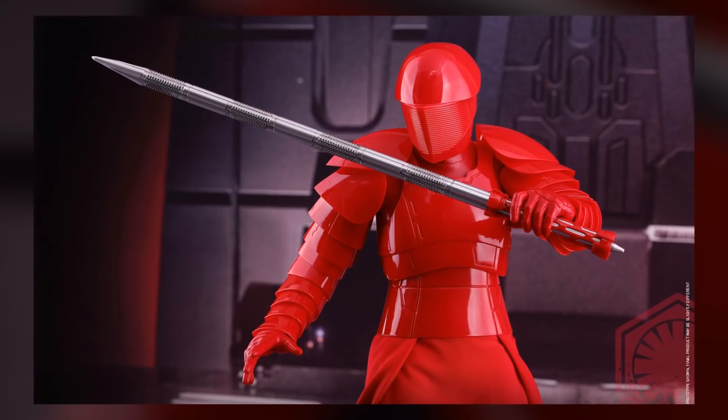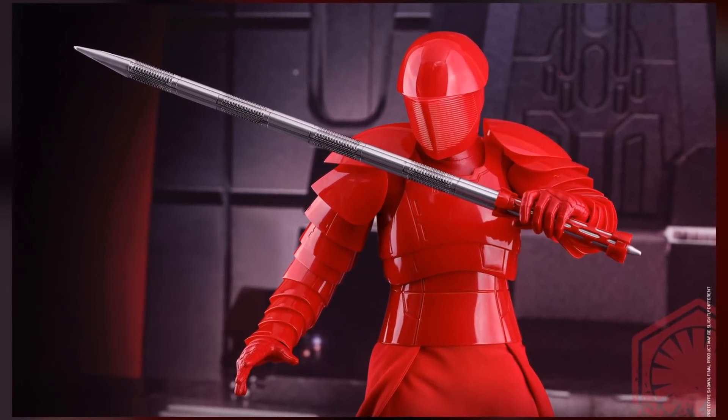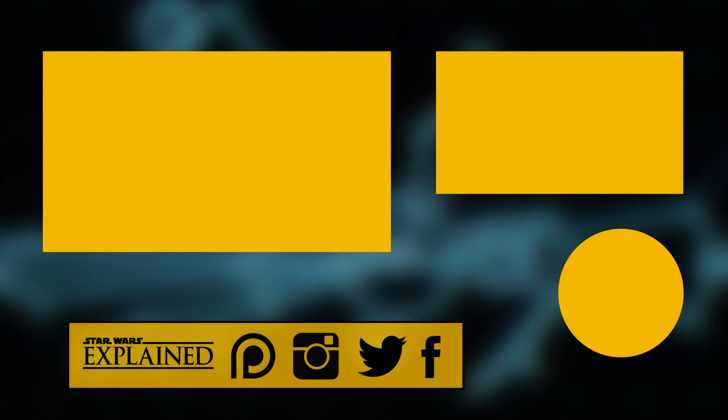That's it for today. What did you guys think of the Praetorian? Would you like to see more of them in the future? Let me know in the comments. Did you have any other questions about The Last Jedi? Leave those in the comments as well, and I'll do my best to answer them.